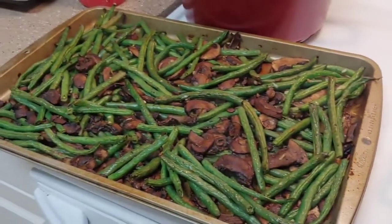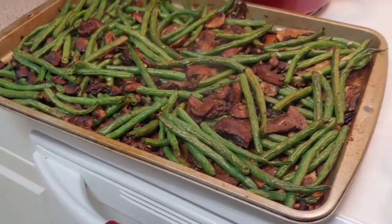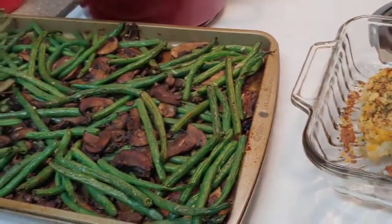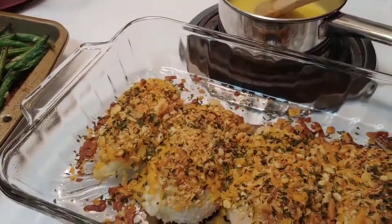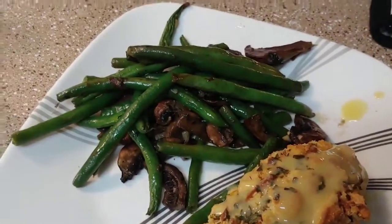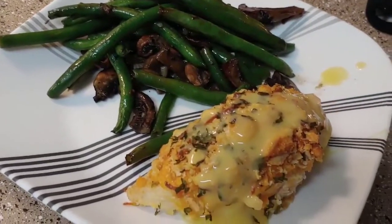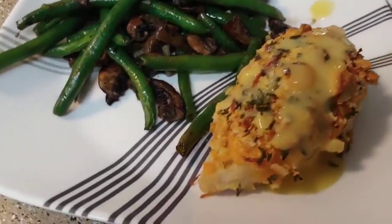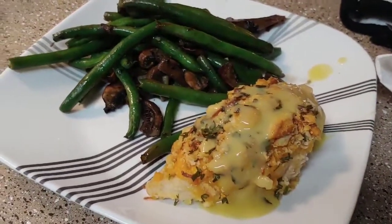Everything is out of the oven. I may have cooked the vegetables a little too long — way longer than the recipe said — but it's fine, it works. I'm going to assemble everything and get to eating. I was going to end the video there, but look how good this looks on the plate — very fancy, and presentation-wise it is bomb.